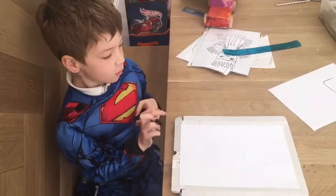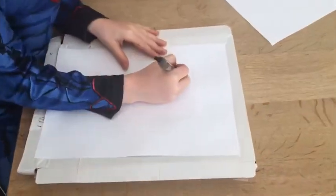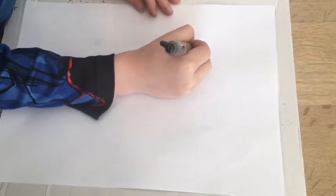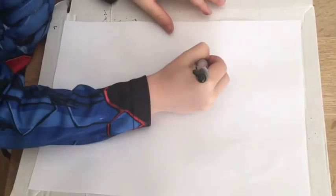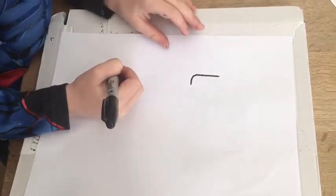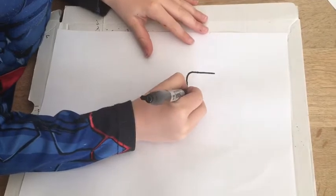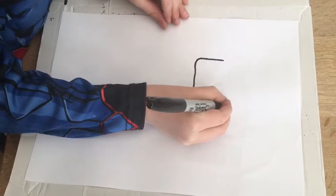Hello, today we're going to draw the Human Torch. First you start with a line going down, then you draw a curved line, then another line, then another curve, and then you go up.